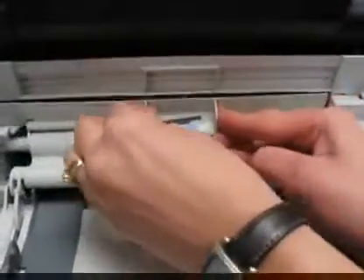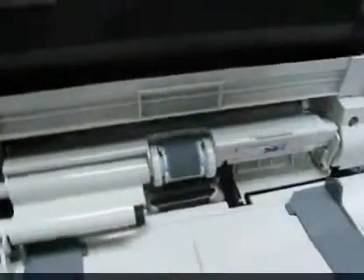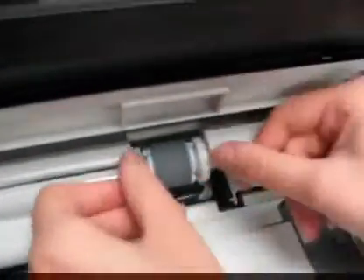Now we'll replace the roller. Remove your accessory cover, find the two square blocks by the roller, spread them and the roller pops out. Take your new roller, put the guide in from the bottom, and snap it in on the top.